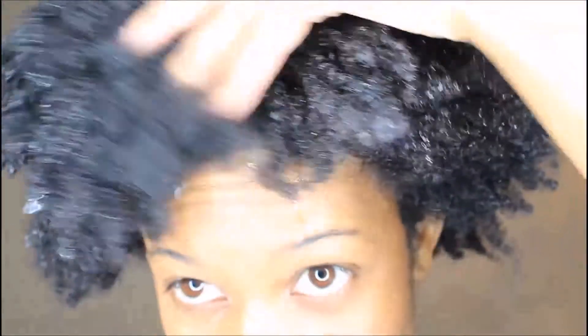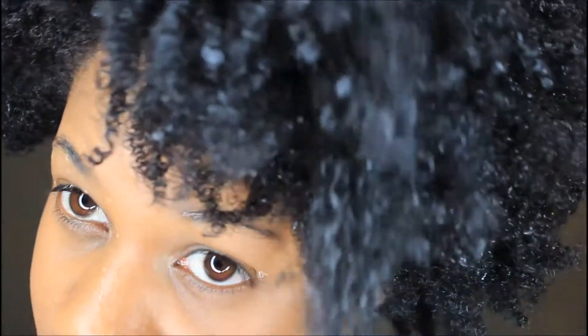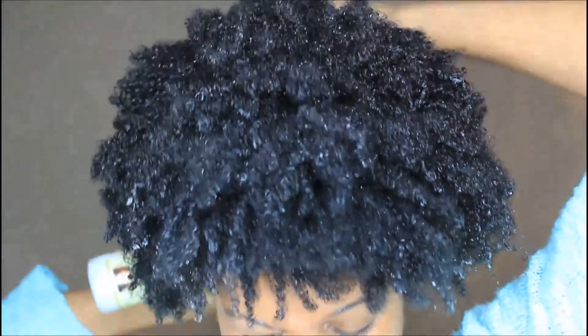I have now washed out the product, and my hair feels better. I think it looks better too — it has a little bit more life to it. So as you see here, I'm spraying in the leave-in conditioner.